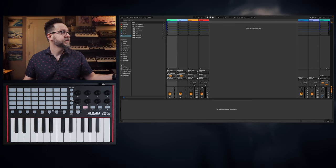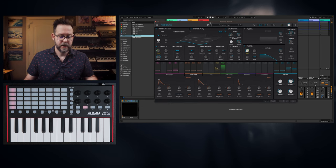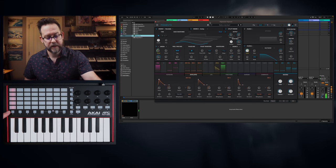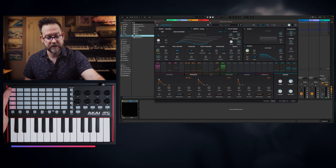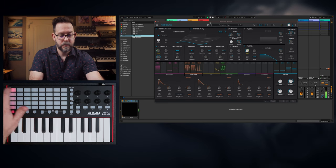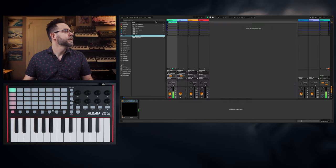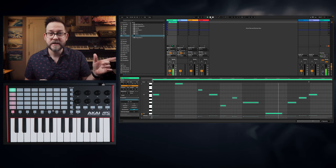I have a brand new session of Ableton loaded, and I'm just going to bring in Pigments into the first channel. Pigments is from Arturia, if you are unaware, and I can immediately play. It automatically shows that it's selected right here — these pads that are dimly lit red — so I can start playing right away, or start recording if I just tap a button. Tapping again cuts off the clip, so it starts looping. And just like that, I made this clip real fast.